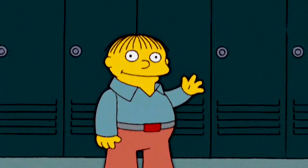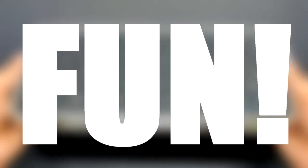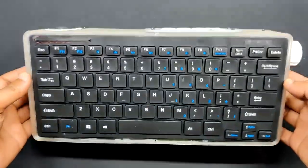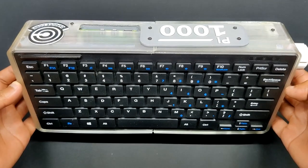Greetings everyone and welcome back. Here's something fun: the Pi 1000, the newly created Raspberry Pi 400 DIY alternative.